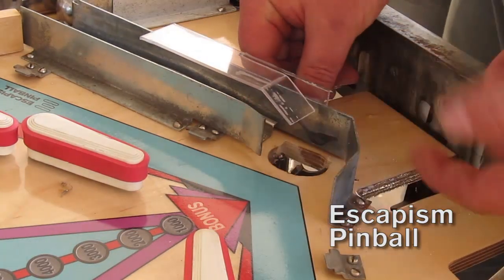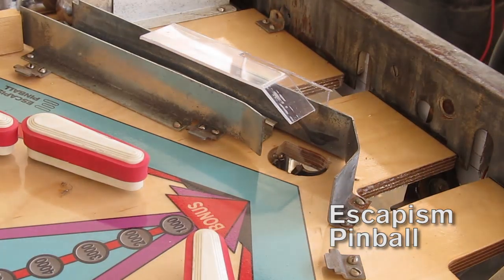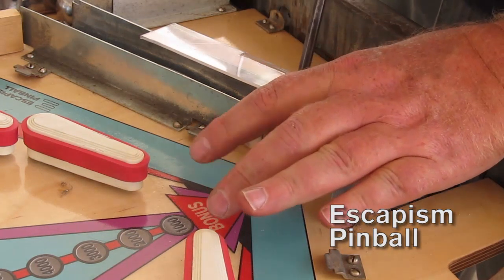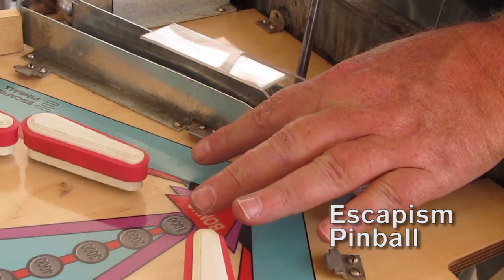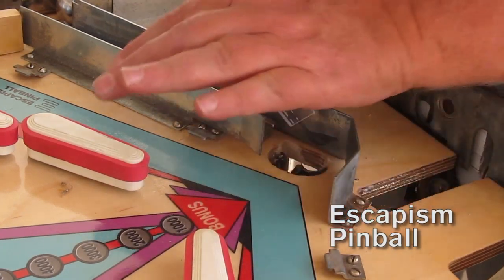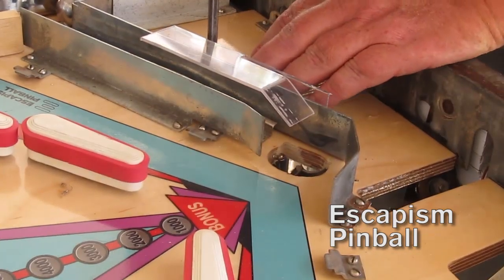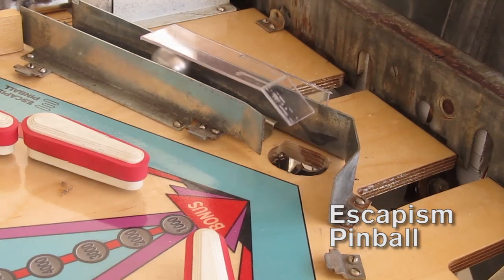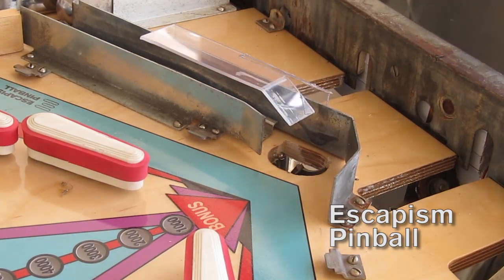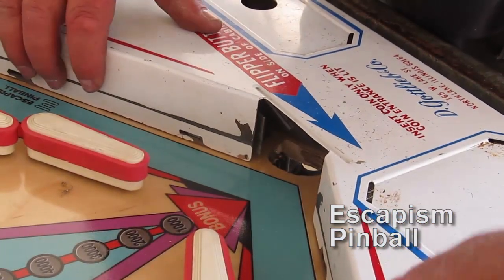I tried other methods by putting something underneath there, but then the ball gets stuck and it looks intrusive and ugly. With this guide, the ball will just fit over.